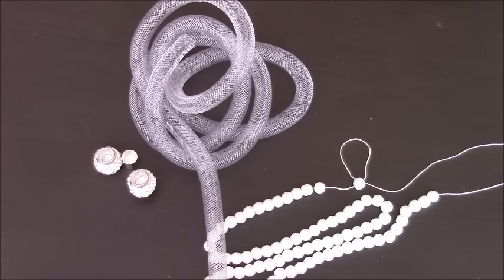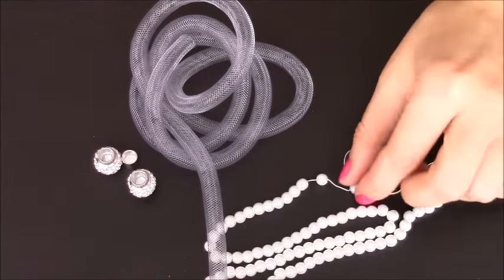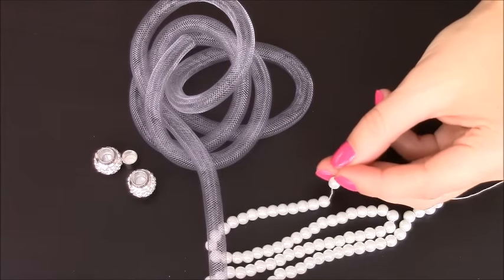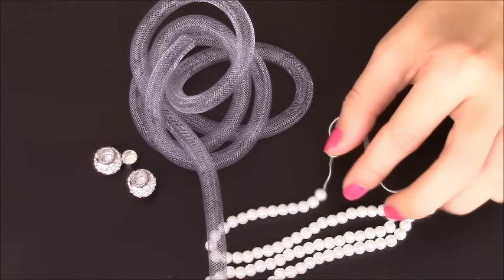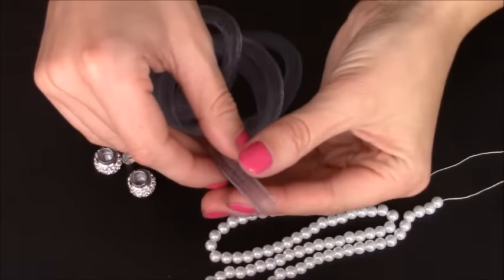Hi everyone! Today I'm going to create a Swarovski Stardust imitation bracelet. To make this bracelet I will use white glass imitation pearls, and the size of each pearl is 6mm. I will also use mesh tubing in light gray color.